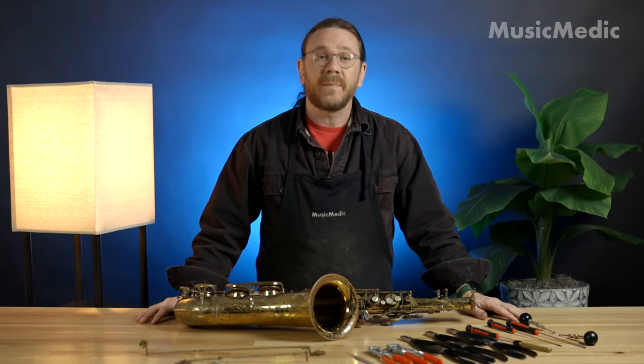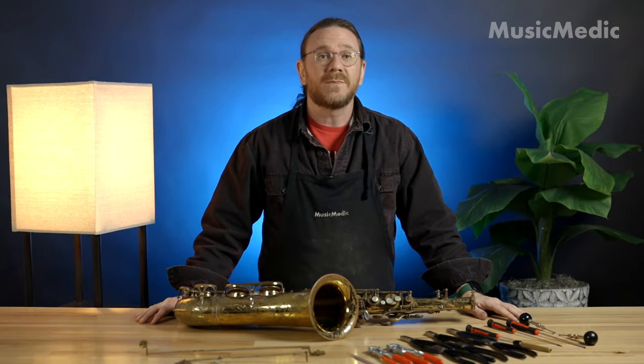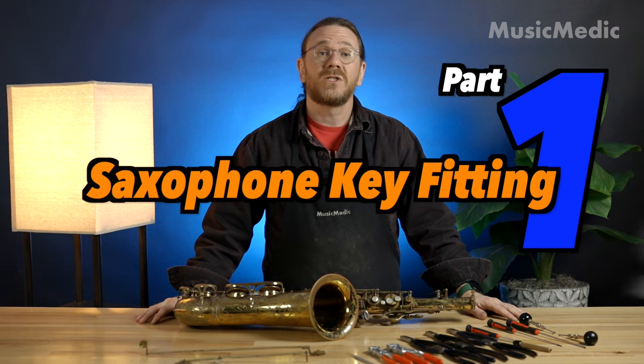Hi, I'm Ryan Walker from the Sax Pro Shop here at MusicMedic.com. This is part one of our saxophone key fitting series: swedging.